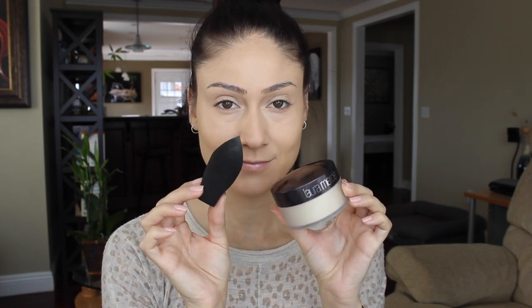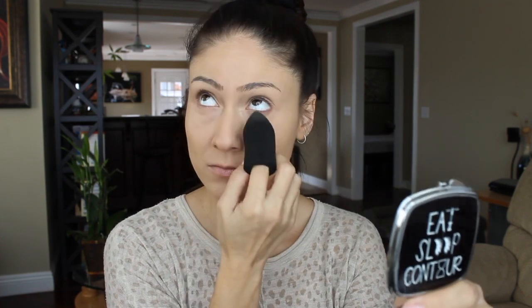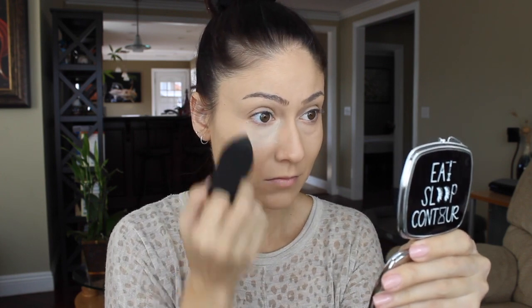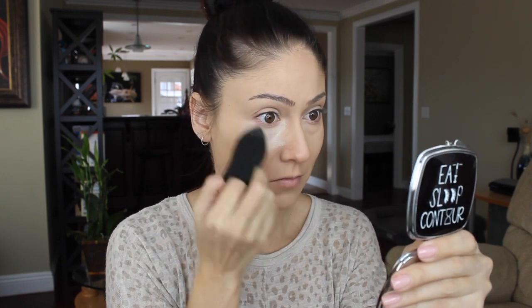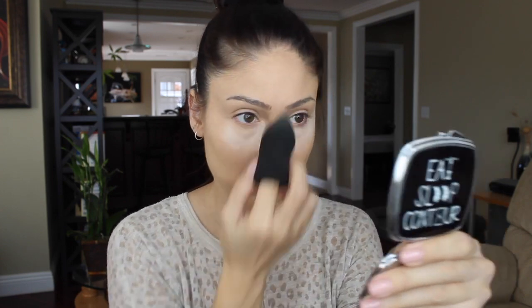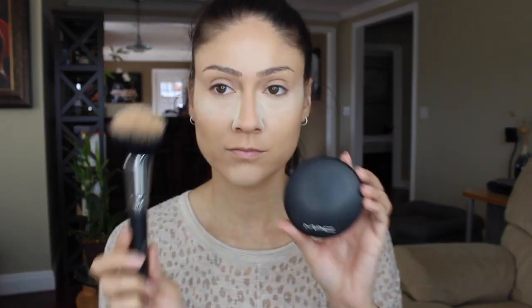To set or bake a little bit I'll be using Laura Mercier's Translucent Powder and the Makeup Bullet. First I make sure there are no creases under my eyes, then I go ahead and grab the powder and place it where I'd like: the under eye, the forehead, the chin, and a little bit on the bridge of my nose as well.